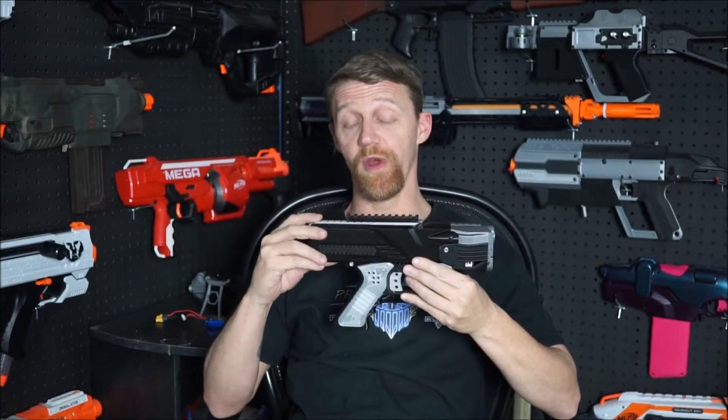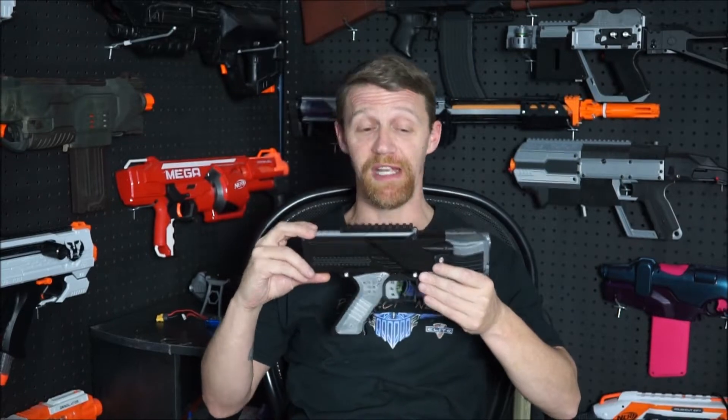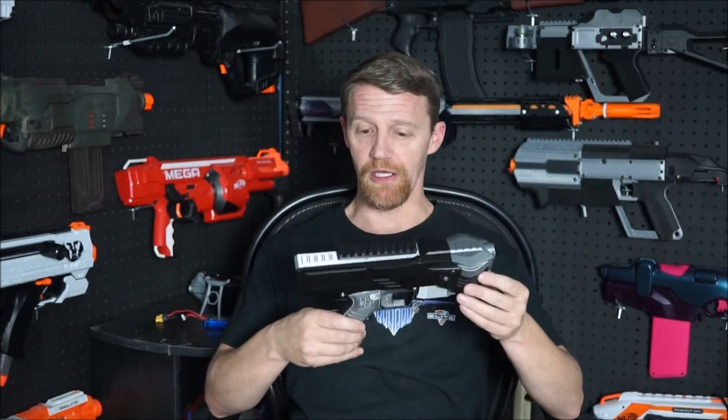And this is a very, very quick blaster. It's advertised as a rate of fire of 900 rounds a minute. That's about 15 darts a second, and it's just really, really a nice package.